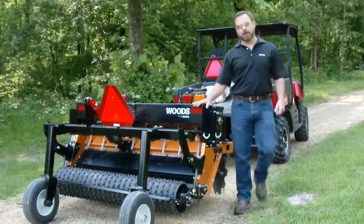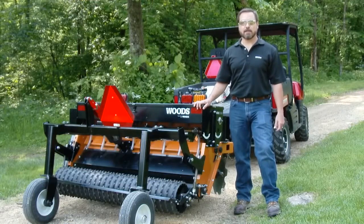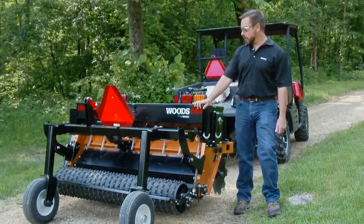Hi, I'm Corey Sarver, an engineering manager at Woods. Today I'd like to talk to you about setting seed rates on our new Compact Super Seeder.